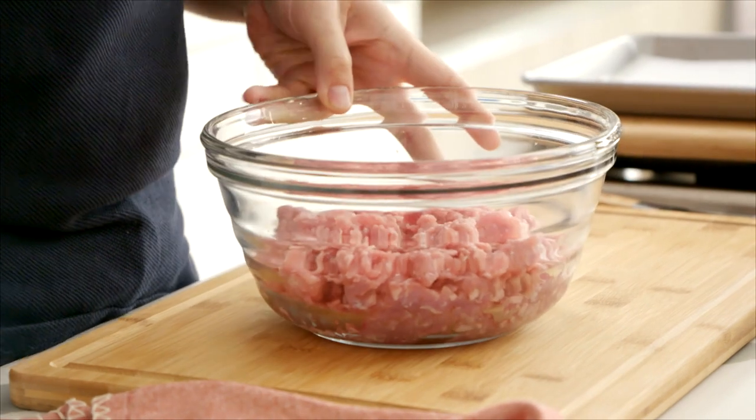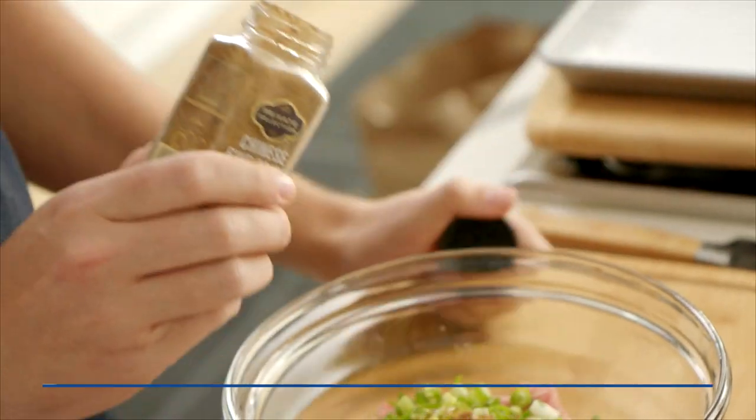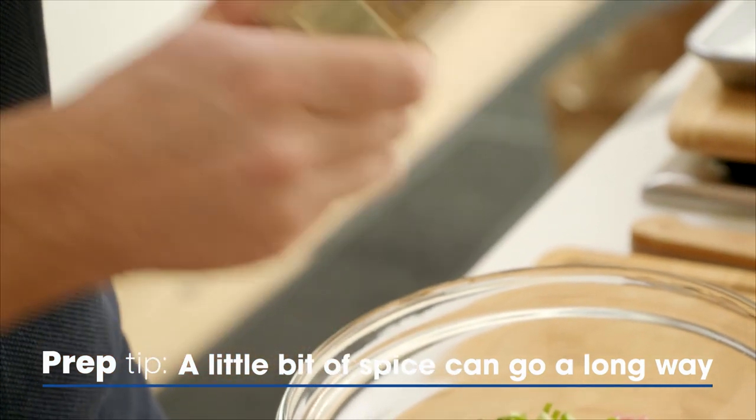I've got some ground pork. To this, we're going to add a little bit of garlic, some ginger, some spring onions, and a touch of five spice powder — this wonderful heavy spice mix of cloves, cinnamon, and star anise. It is a powerhouse of flavor.